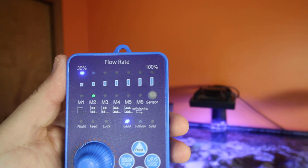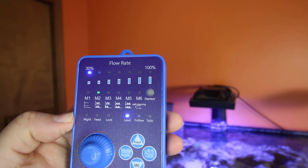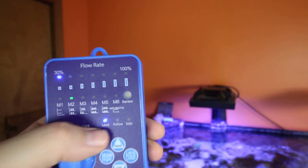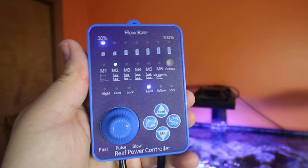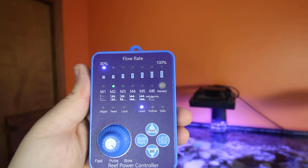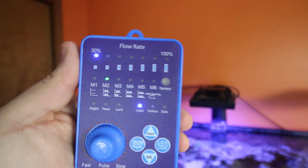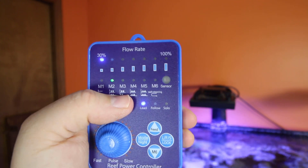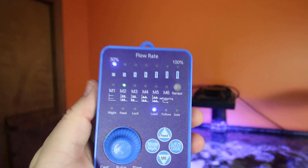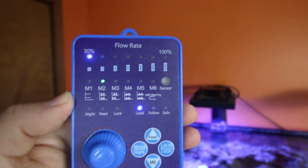They recommend running cleaning mode for a max of 120 seconds. You can also put it into night mode and feed mode. Then there is lead, follow, and solo: this is technically the lead pump, so if you get secondary, third, or fourth pumps, you can make one the lead and the rest follow. The rest will sync with the lead, or anti-sync if that mode is set. As soon as you make adjustments to your lead pump, it will wirelessly sync up with the remaining controllers.